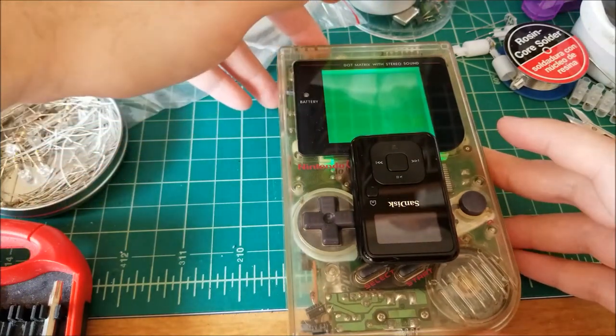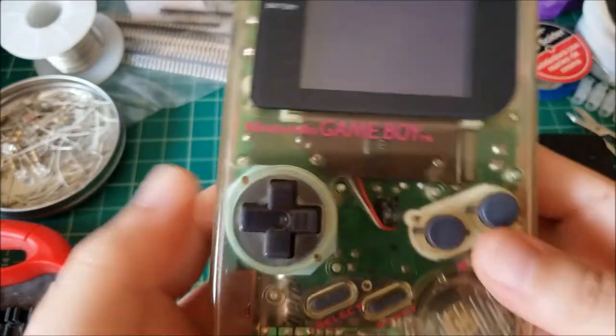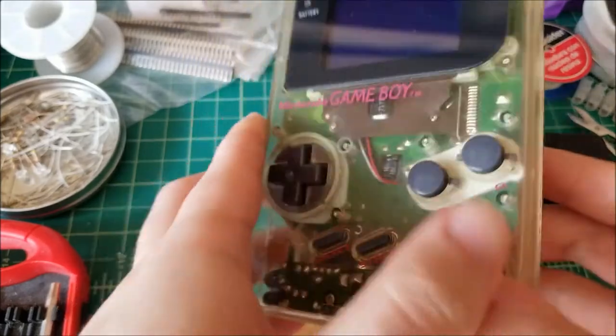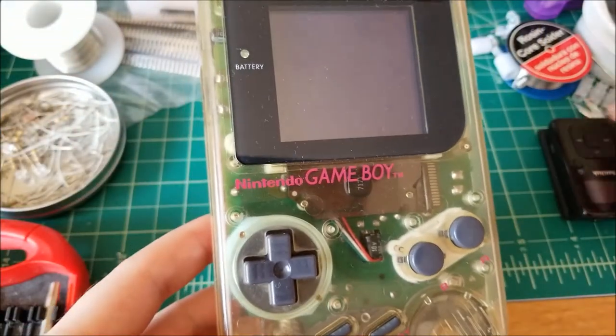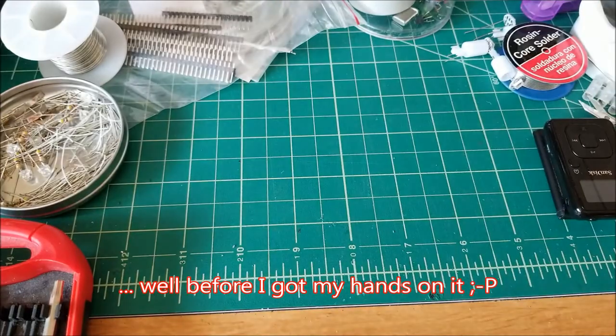The next unit I tested was this clear Play It Loud. This does have my RGB backlight installed and it's biverted as well, though that wouldn't really have an effect, I don't believe. But there's no extra capacitance — I'm just relying on the internal capacitors that came in this unit. I'm pretty sure these have never been replaced and this unit was actually never opened.